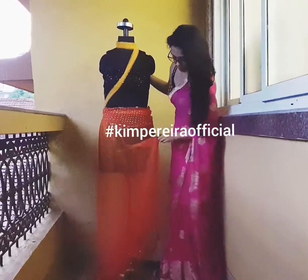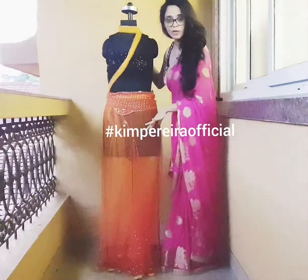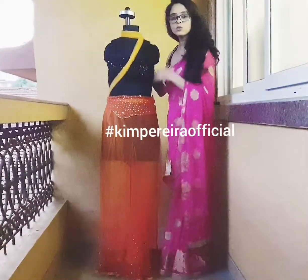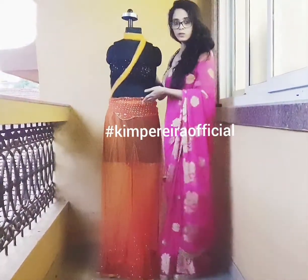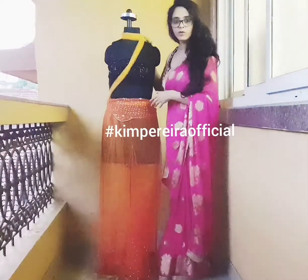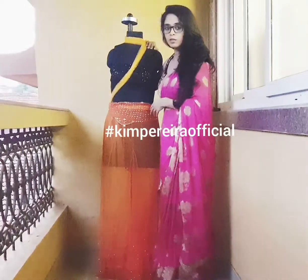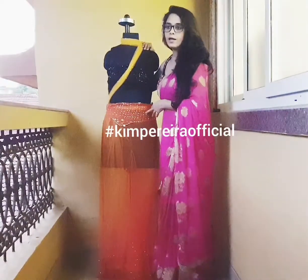A printed petticoat would really look good with this, but it's purely up to you. This is my drape for today, where I've designed a very long, narrow pallu — unlike the usual ones — and I've styled the bottom of the saree so you don't have to do the pleats manually.